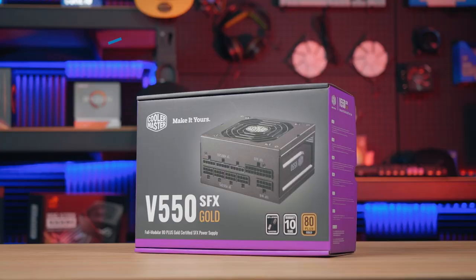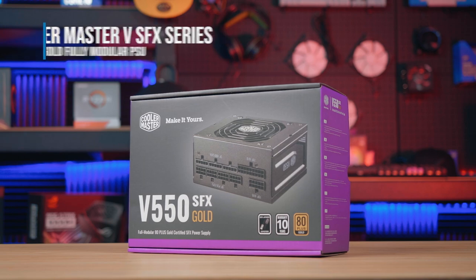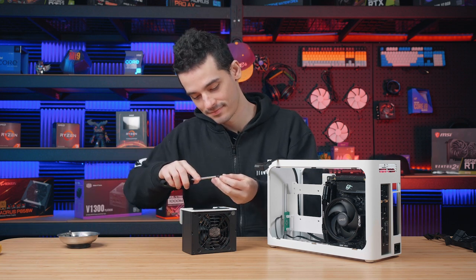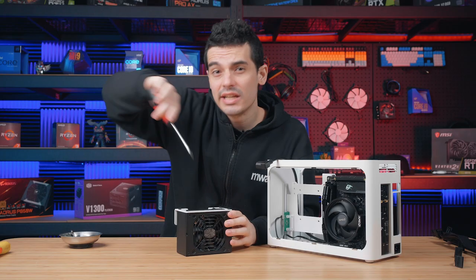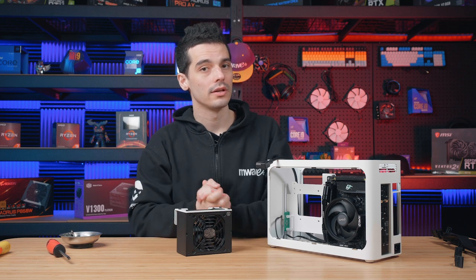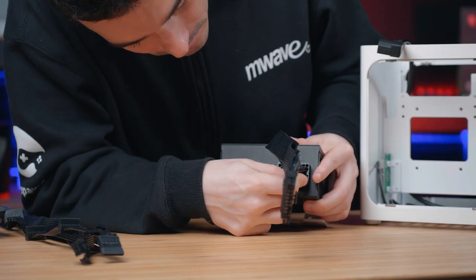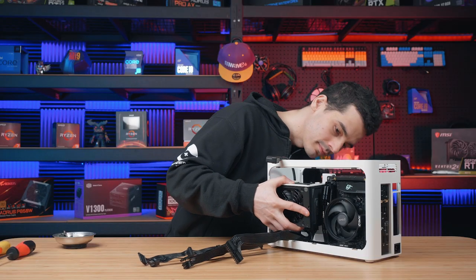What I've opted for today is a 550 watt 80 Plus Gold SFX power supply. We can actually fit an SFXL inside — they're normally about 20mm longer — but we want as much room as we can for cable management. Having that 80 Plus Gold certification means this is going to run at 90% efficiency or higher. Before mounting the power supply, I find it's a good time to connect all the cables, and being fully modular means I can pick and choose exactly which cables we need.